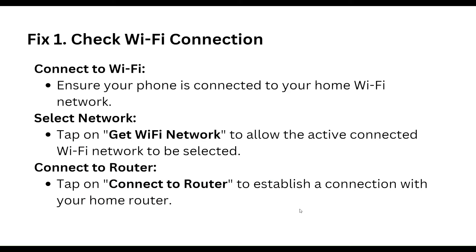Step one is to check your internet connection. Ensure your phone is connected to your home Wi-Fi network. Select the network and get a Wi-Fi network to allow the active connected Wi-Fi network to be selected.